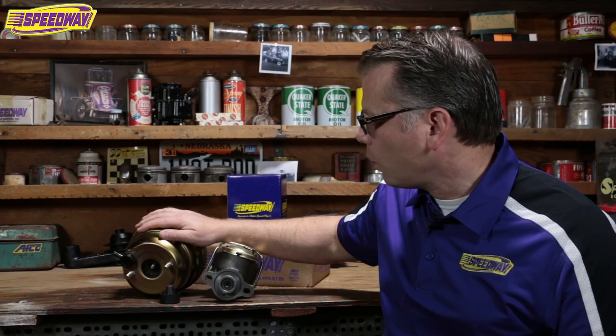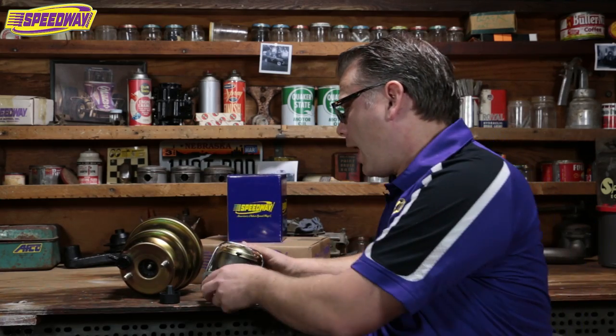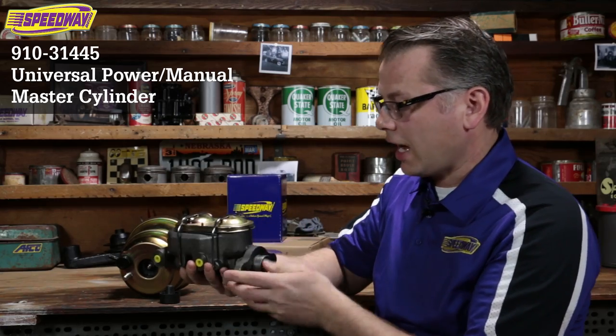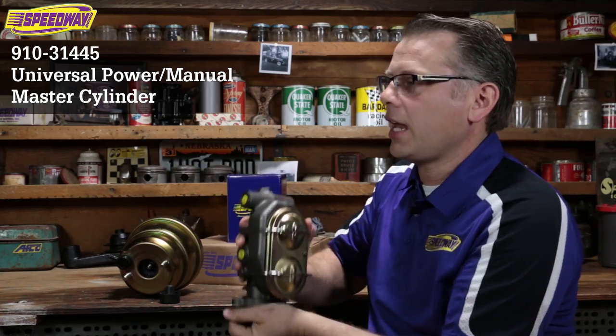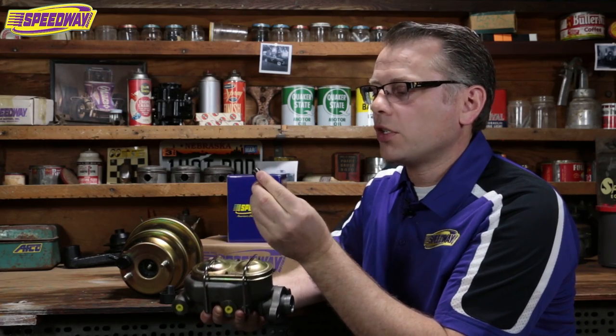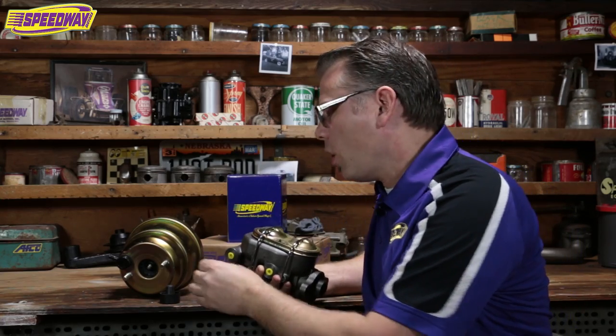I pulled a couple parts to show you what you'd typically get if you bought a boosted setup from us. This is actually a dual booster — a seven-inch dual booster — and a Corvette-style master cylinder. The master cylinder is pretty straightforward. It's got ports on both sides, really nice for a hot rod application. It also comes with a little spud for a boosted application, so you have to run this if you're going to run a boosted setup. A lot of guys actually forget that, so it's good to know.